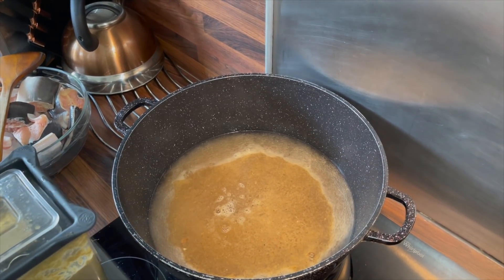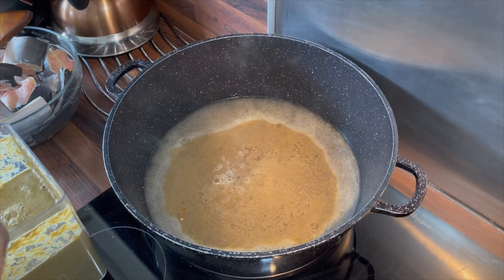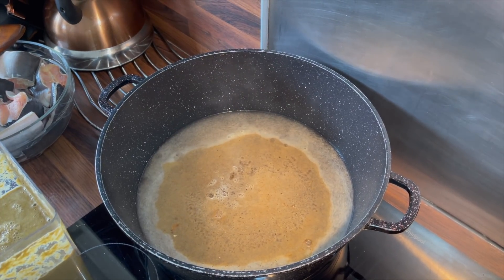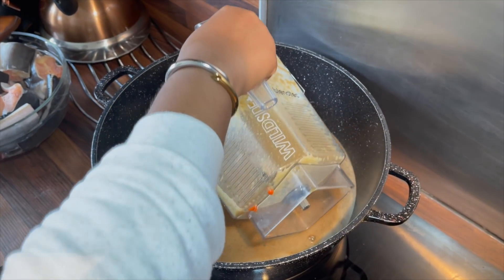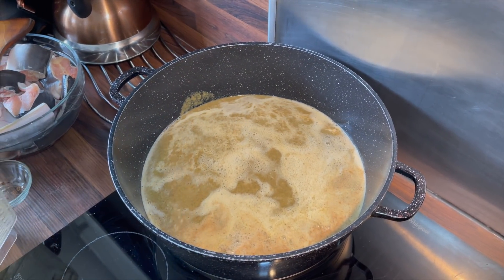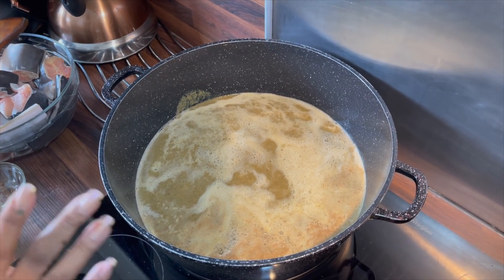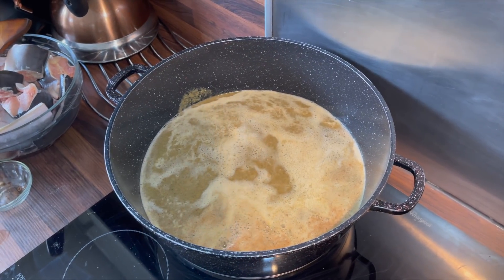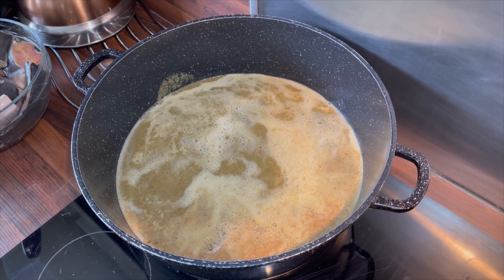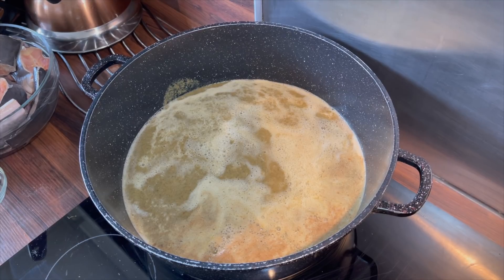In the blended mix I've got onion, ginger, garlic, and the pepper soup seasoning. I'm now going to pour it in and allow it to boil. I don't like to add my fish very early because it doesn't take long to cook and I don't want it to overcook. I've added everything — I just need to add the bay leaves now — and I'll allow it to boil for about 10 minutes.